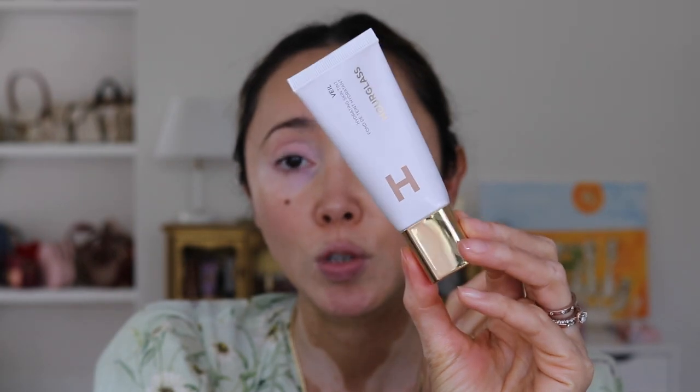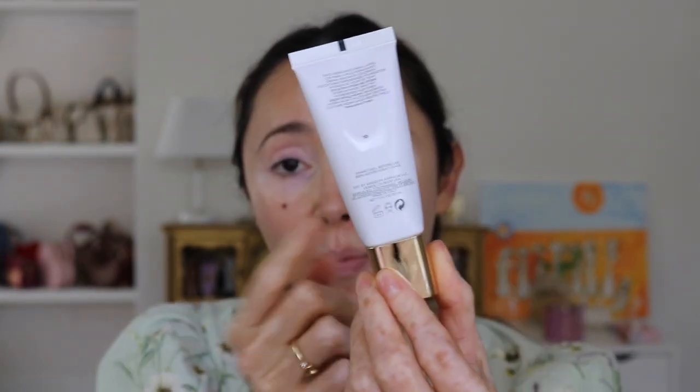$49 is pretty significant, especially for a skin tint. It is Hourglass, a high-end brand, so you're going to expect a high price point. Anyway, let's get into the try-on — skincare, sunscreen, and primer are already done. I used the Essence hydrating primer that I use every single time. The packaging is really lovely; it comes in a squeezy tube component, all white with a beautiful gold cap. It does say to shake well before use.